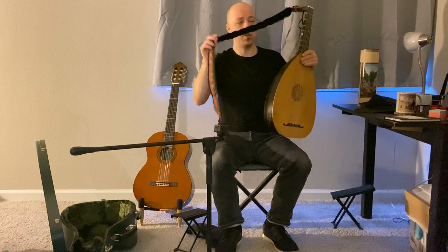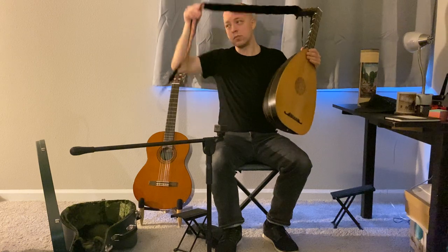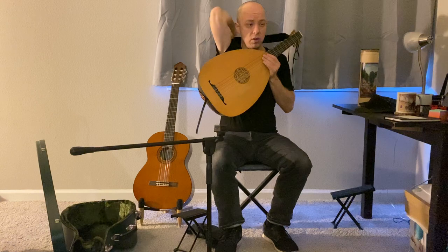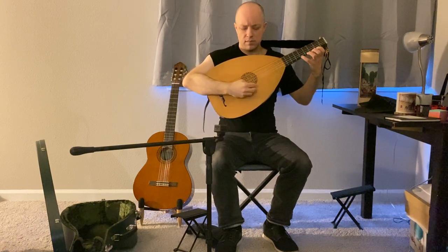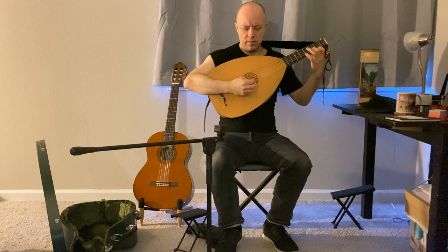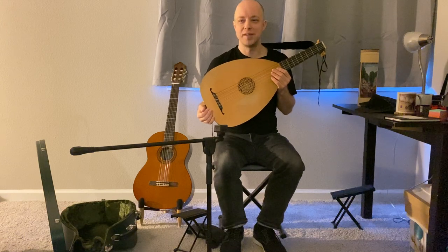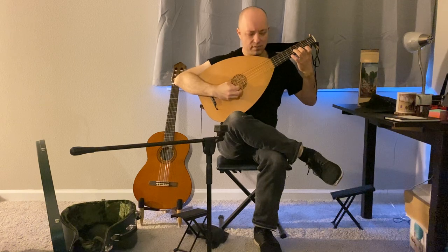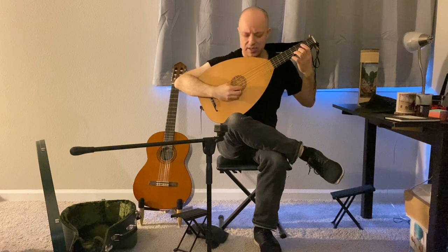I suspect players who succeed at this have tricks with holding the right arm a little lower to keep the instrument there. It's also going to depend on how shallow or deep the curve on the back is — a shallower instrument might be easier to hold that way. Since my lute has a fairly rounded back, I just need a little more security. It may be worth experimenting with, and may be great for certain repertoires, like single-line trebles without a lot of barre chords.